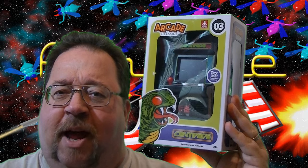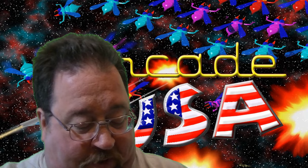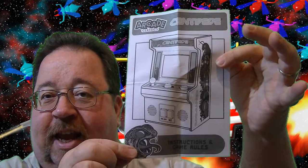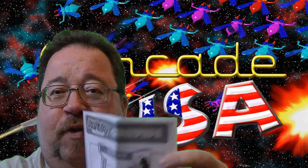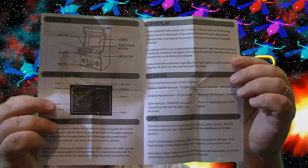Let's open up this box and give the game a try and talk about it. First, let's look at the operator's manual here. I like these manuals that Basic Fun has been doing for these little mini-cades. They're pretty nice. Be really cool if they were in color, but these are still really nice. It basically gives you an overview of the game, the scoring, how to play it, all that good kind of stuff.